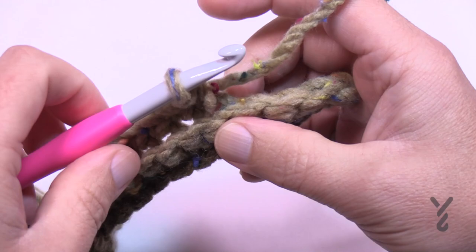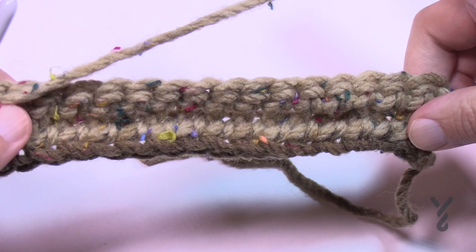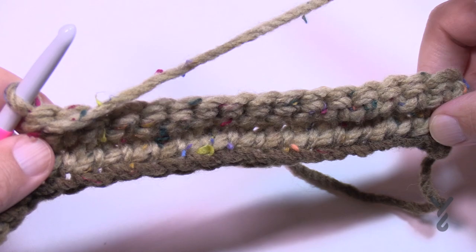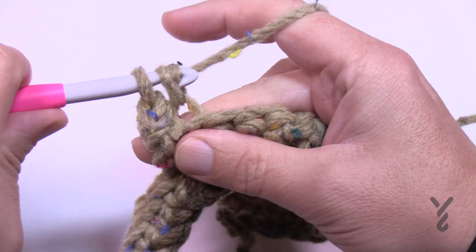Row number two, and rows 4, 6, and 8 are all the same — just single crochet in the back loop all the way back. You're not going to subtract any stitches. The instructions call these alternate rows and it's the same instruction throughout — just chain up one and single crochet in the back loop only, starting in the first one, all the way back to the other side. That gets us ready for the next row.